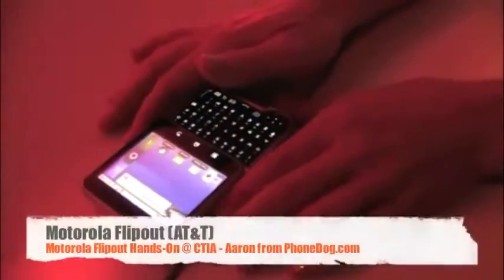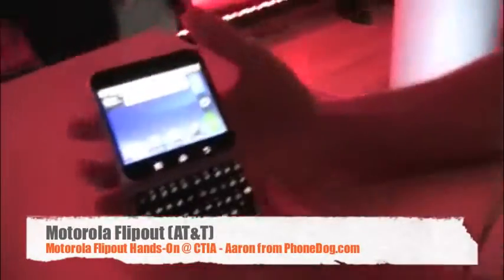Motorola announced several new devices tonight. We're going to take a look at those in hands-on videos. We're going to start with the Motorola Flipout.